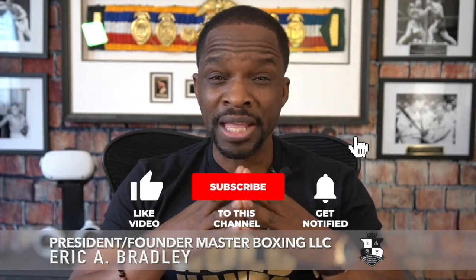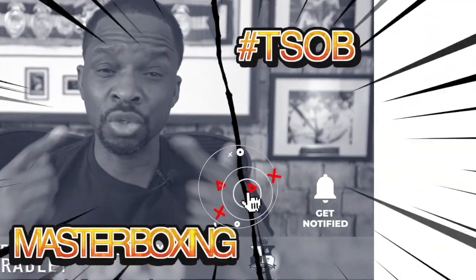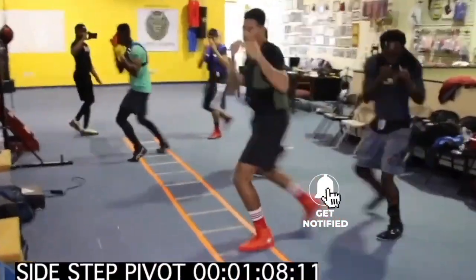You know what I'm hoping? That you had a takeaway from that video that would help increase your boxing knowledge. And we'll see you soon in the winner's circle. So long. It's your time.